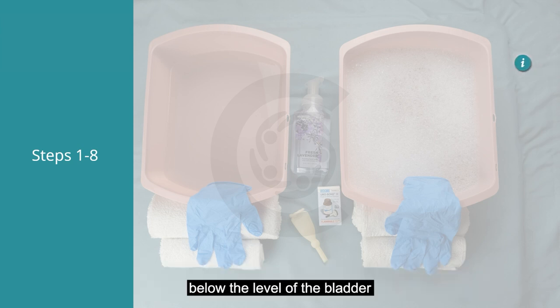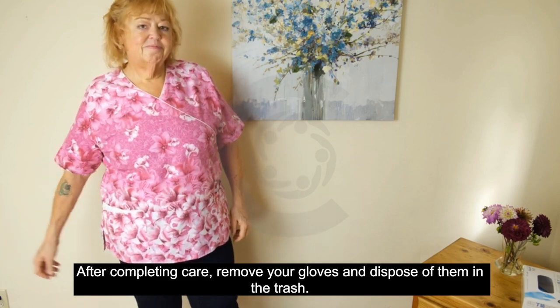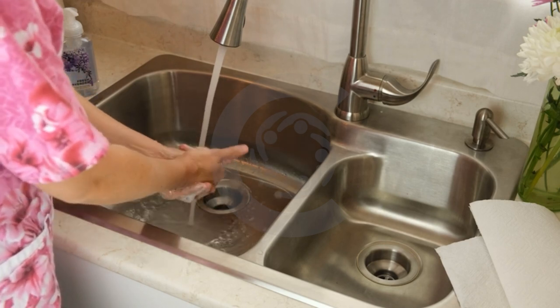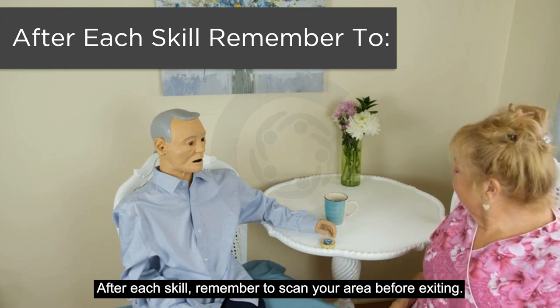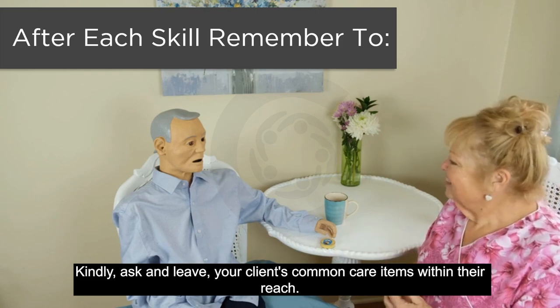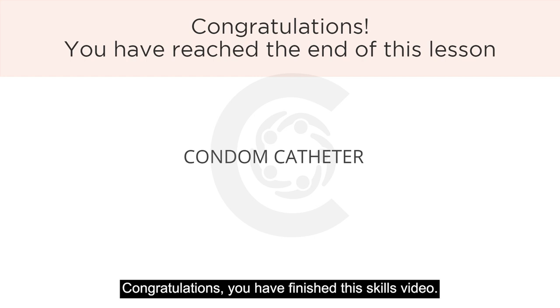Secure the tube to your client's leg using a catheter strap, and ensure the bag is below the level of the bladder. After completing care, remove your gloves and dispose of them in the trash, then wash your hands. After each skill, remember to scan your area before exiting and leave your client's common care items within their reach. Congratulations, you have finished this skills video.